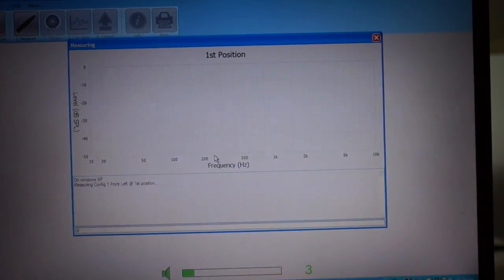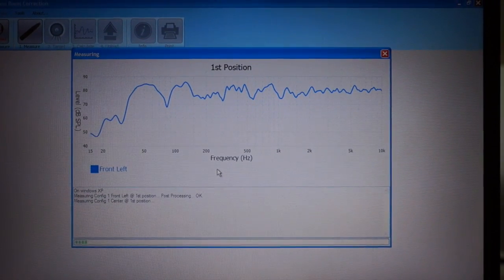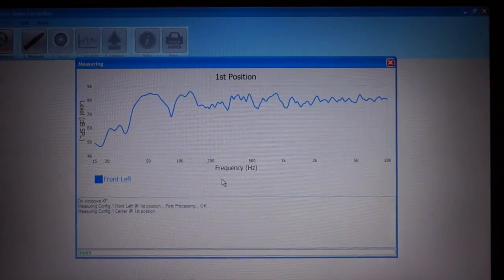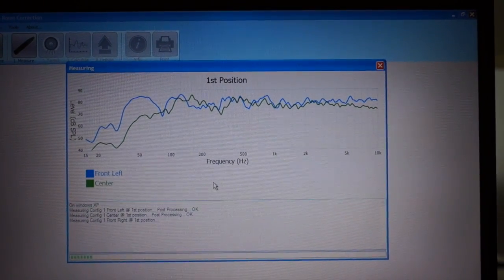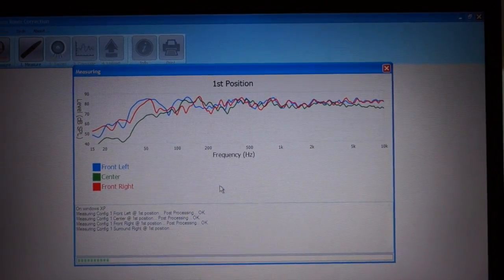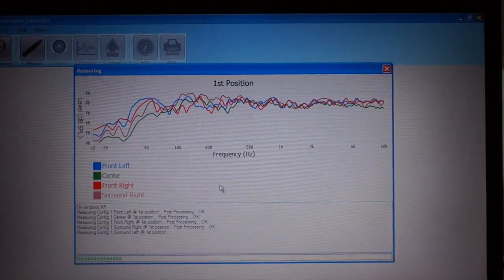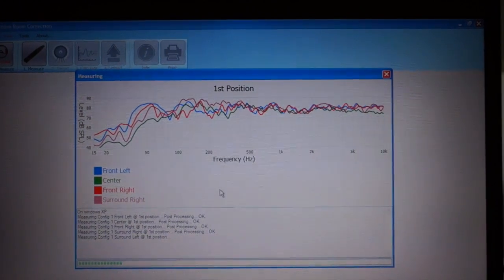Here we go. The system is now playing test tones through each speaker to take measurements at the first microphone position.